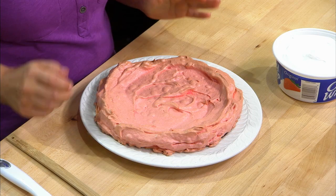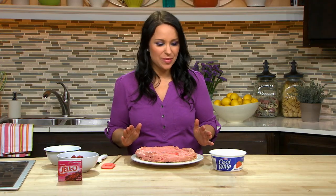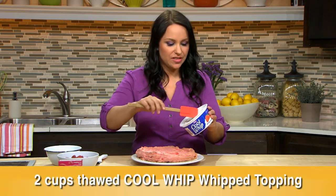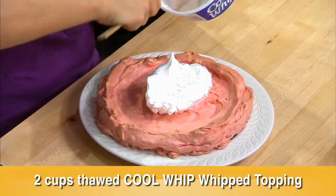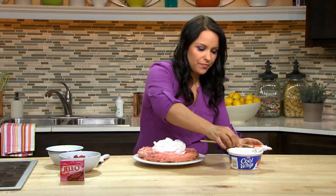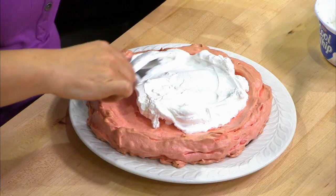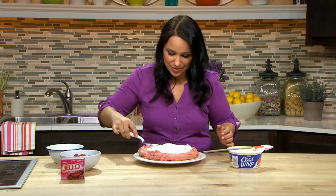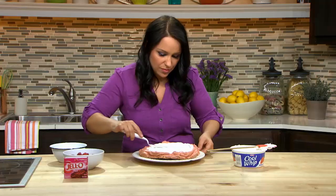The pavlova's completely cooled and I've transferred it onto a pretty serving plate. Now it's time to garnish it up and make it look even better. I'm going to start by adding two cups of Cool Whip topping — that's about two-thirds of this container. Put that right in the center and spread it out using a nice offset spatula. It kind of gives itself a little ready-made center for you.